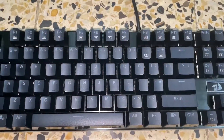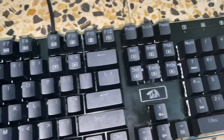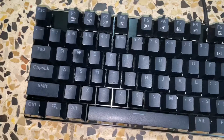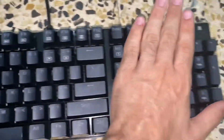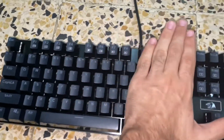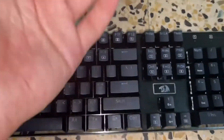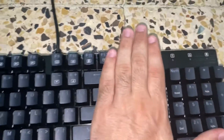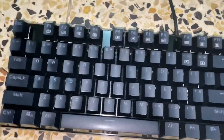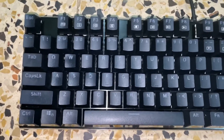Alright guys, as you can see this keyboard is clean — it looks like new, only fingerprints now. So this is how you clean your keyboard without breaking it. After you put all the keys back in, press them all down firmly because you don't want a key popping off while you're playing. It doesn't happen often — like one in a million — but I recommend doing it just to be safe.